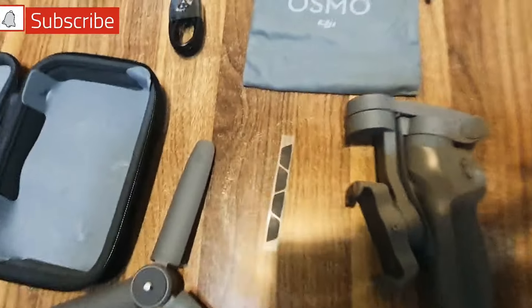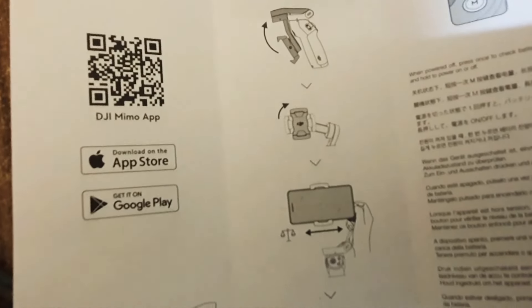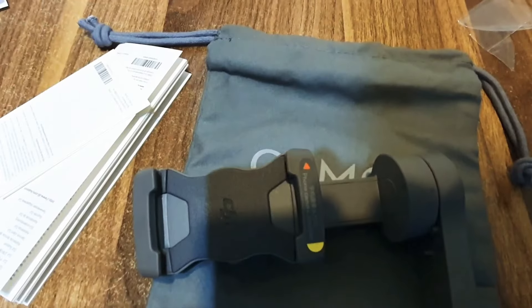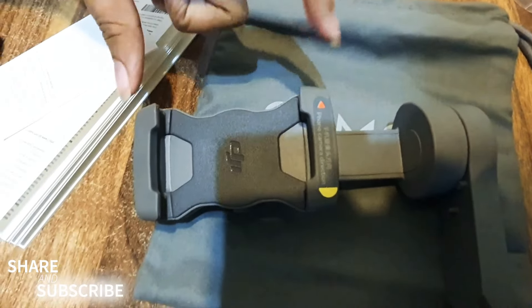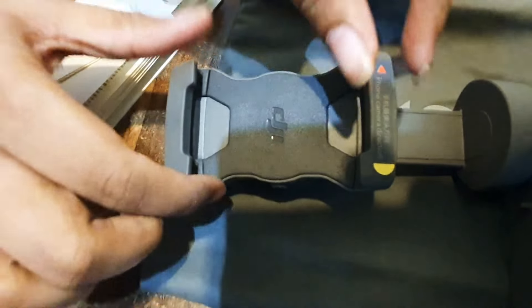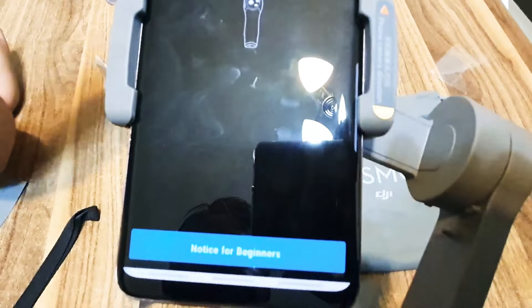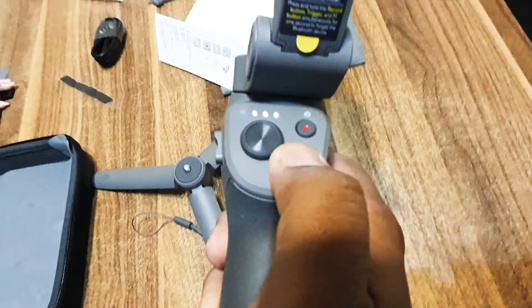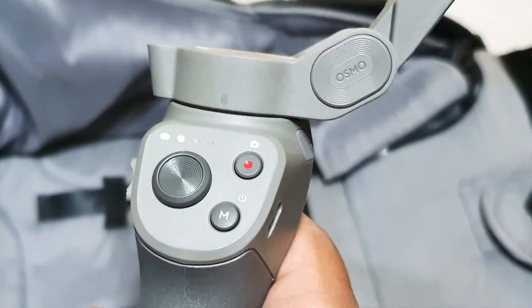So now we are going to activate it. We have a space over here — extend the two parts and place it on the mobile. Now we activate the application, press the power on button. So now we introduce the gimbal and its buttons.